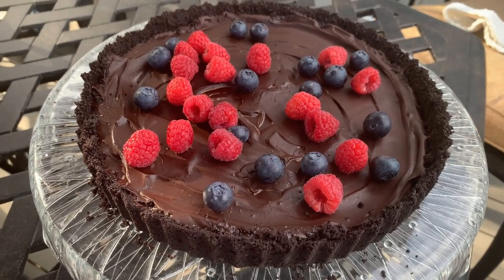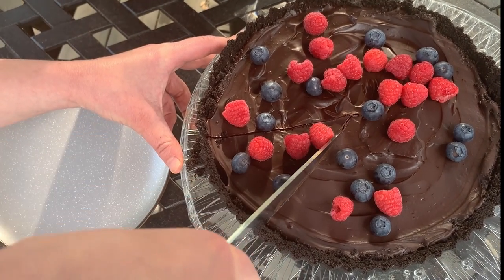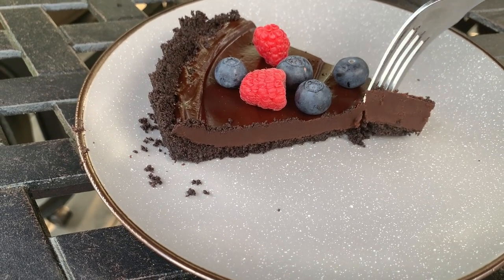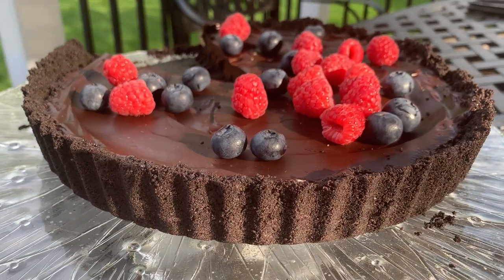Hi there and welcome back to Pitch of Cooking. Today we're making this delicious no-bake chocolate tart. The recipe is super simple and quick but results in a tart that looks and tastes like it was prepared by a professional pastry chef. As always, all the ingredients and the full recipe are in the description box so you don't have to worry about memorizing all the steps.